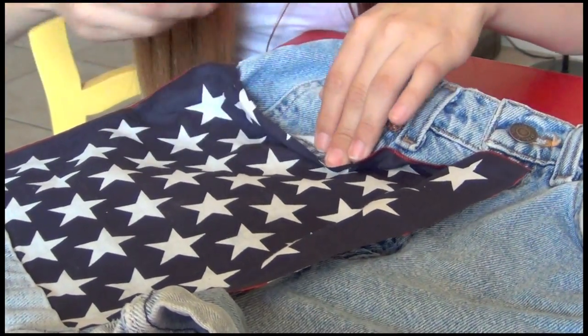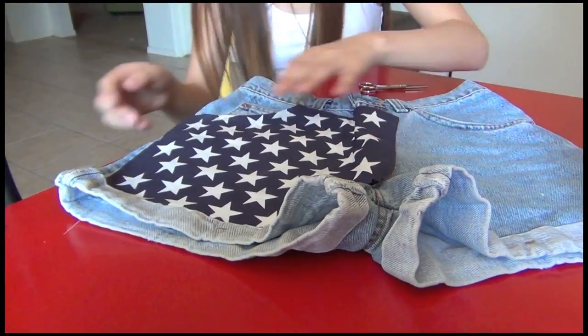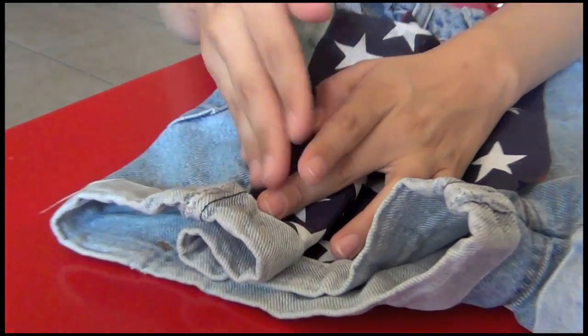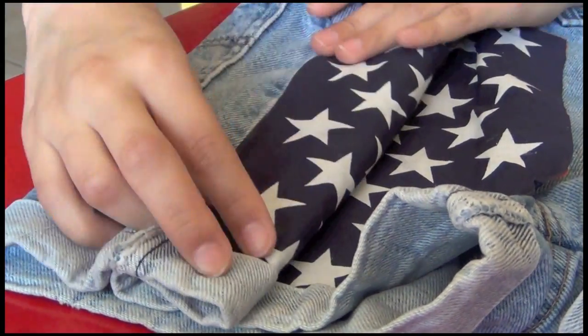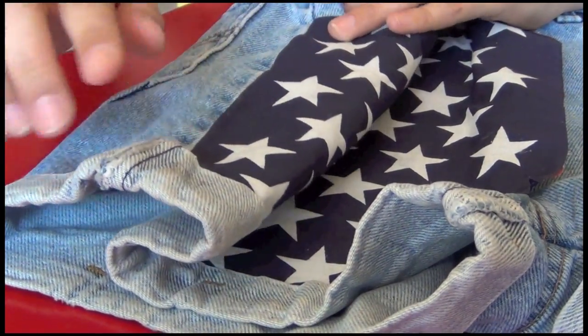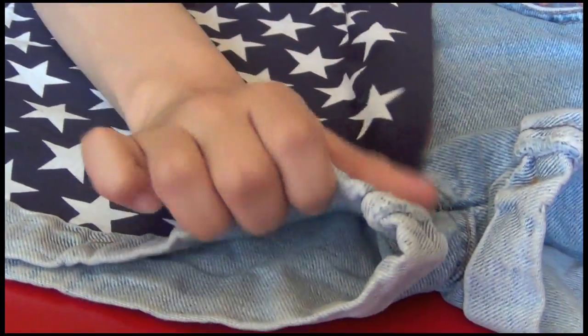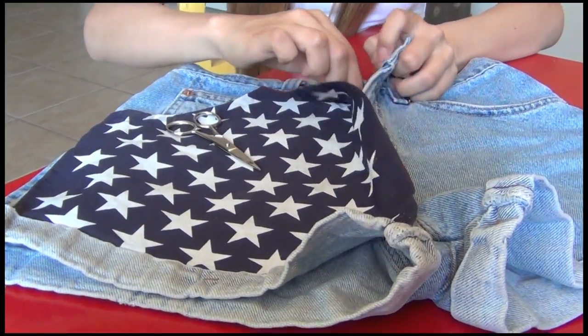For the edging, I just went ahead and cut it, flipped it under, and added a little bit more glue, then pressed it down so that it looks like a more clean edge. I'm going to do the exact same with this side. When you do cut it, just make sure that you leave a little bit more just to be folded under.